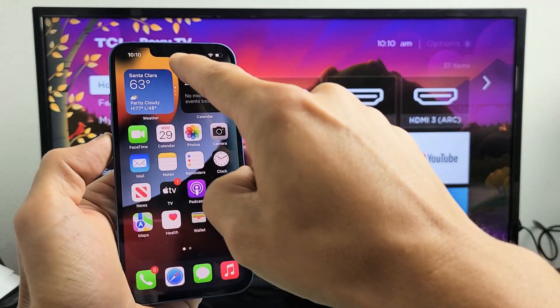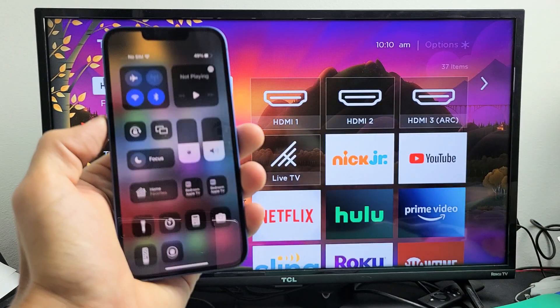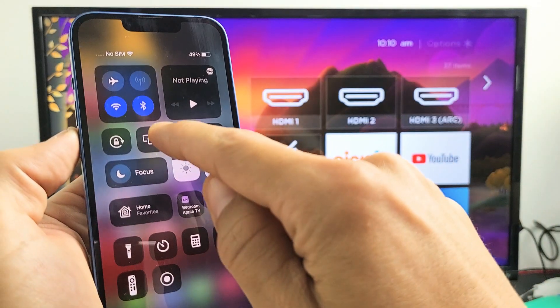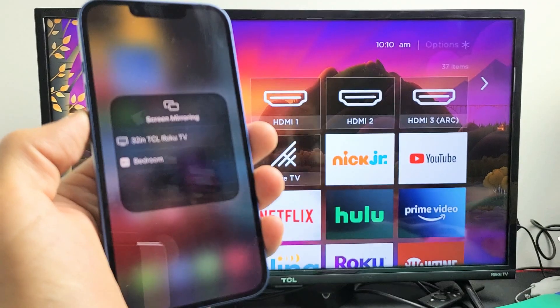Go ahead and grab your iPhone 13, swipe down to the Control Center from the top right-hand side. Slide down and you'll see the Screen Mirroring or AirPlay icon. Tap on that and it should find your Roku TV.